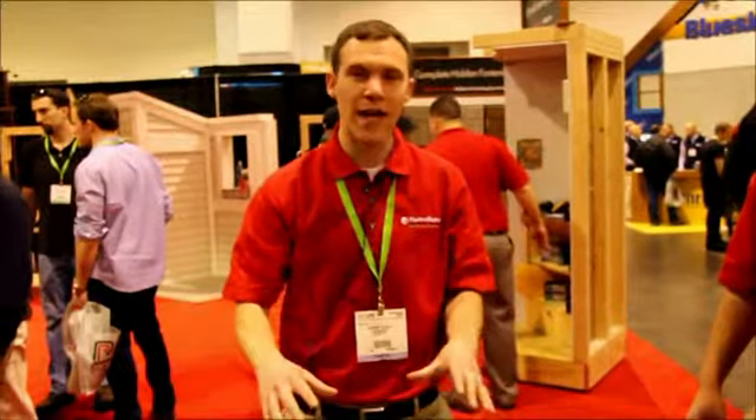How you guys doing at Pro Deck Builder? This is JLC 2013. We're here in Providence. My name is Anthony DeSanto from FastenMaster, and today we're going to show you guys the fastest way to install groove decking.